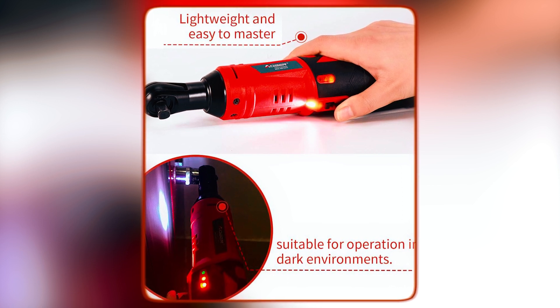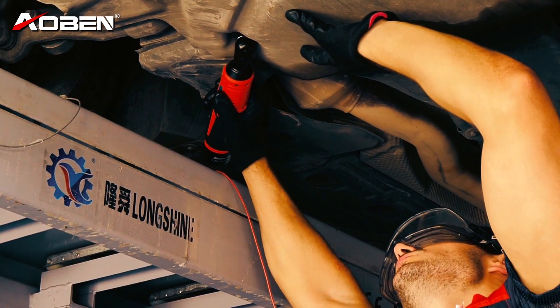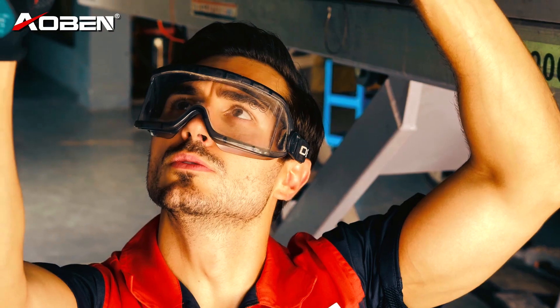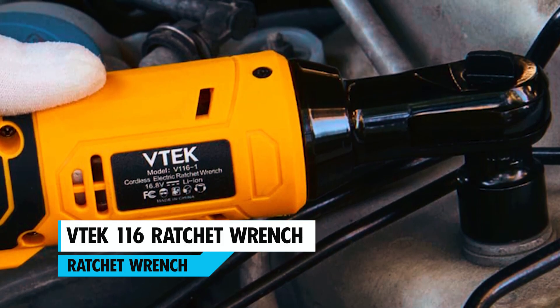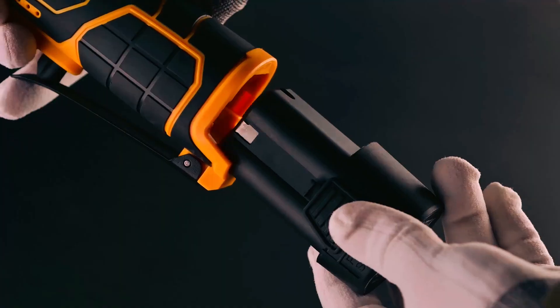The built-in LED light enhances visibility in low-light conditions, while the ergonomic handle and safety features make it a reliable choice. Backed by a 100% money-back guarantee, it's a tool that delivers quality and peace of mind.